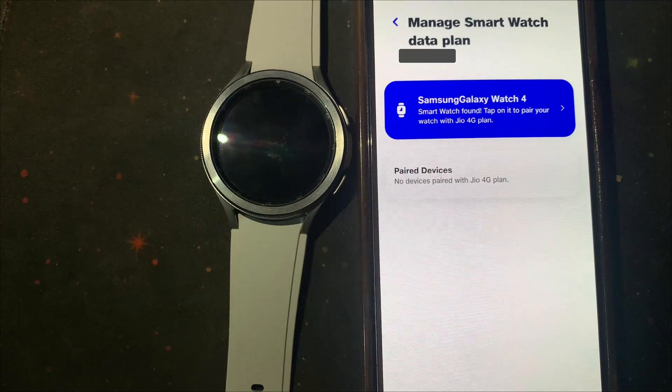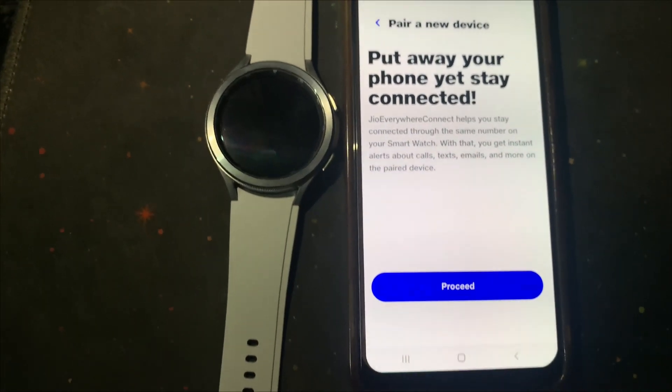After verification, you will see a blue pop-up to pair or link with your watch. Tap on it, then proceed.